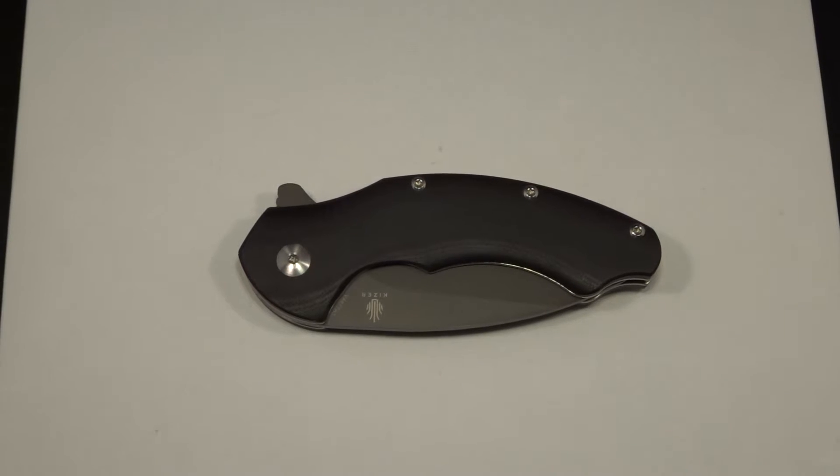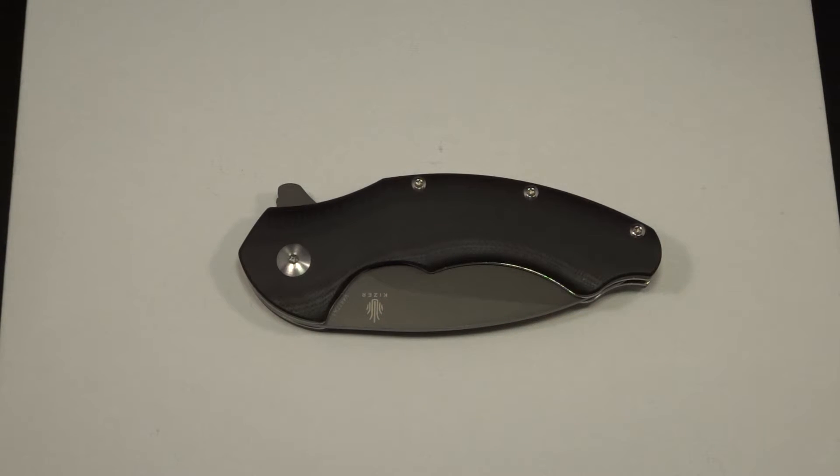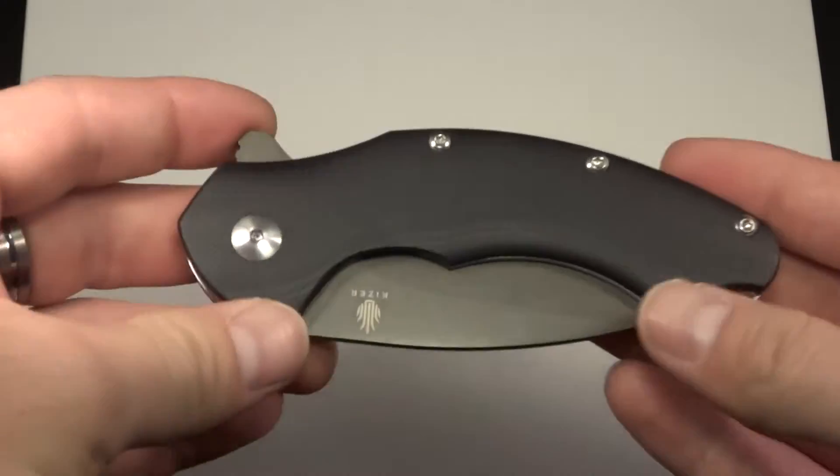What we have here is the Kaiser Cutlery Vanguard — the Matt Degnan Roach Flipper. You can catch another review of this same knife in orange channel scales over on Epic Snuggle Bunny's channel. He does a wonderful job, but I had to keep this on my channel for my subscribers. And this knife is outstanding.